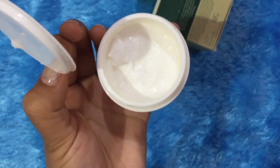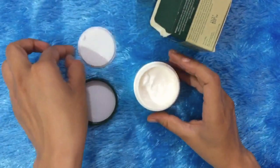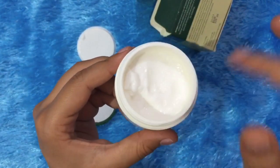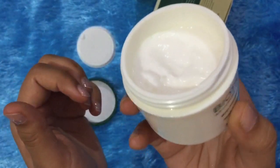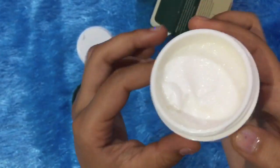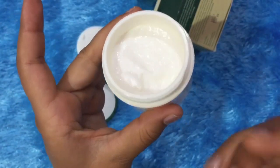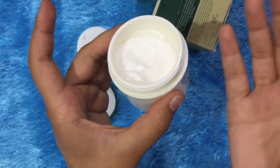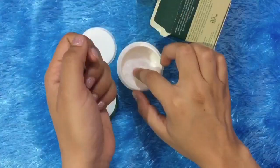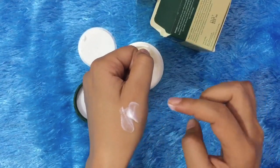It has a lot of texture, but it does not feel heavy. When I first bought it and opened it, the cream was filled right to the top, which shows you get the right quantity for the price — that is a good thing. I have used quite a bit in these 2 weeks, as you can see.